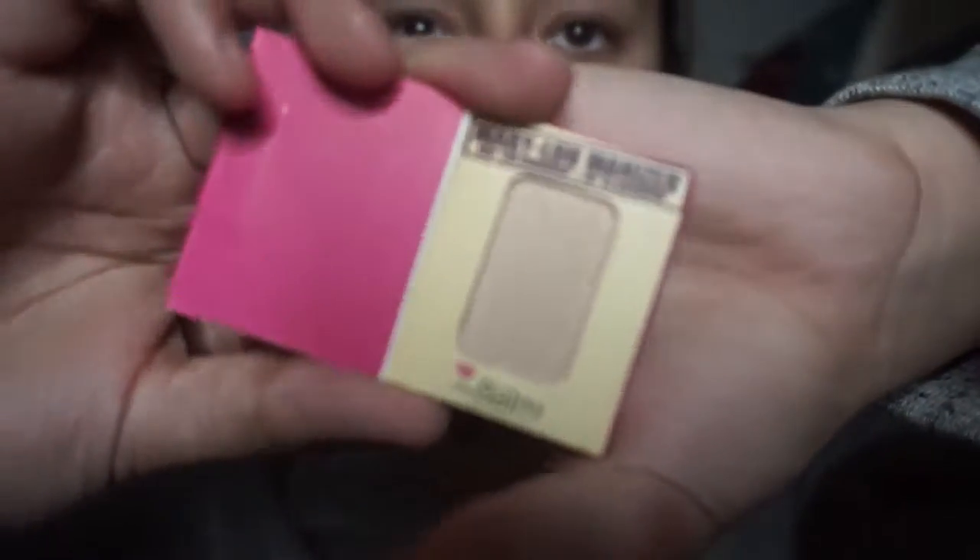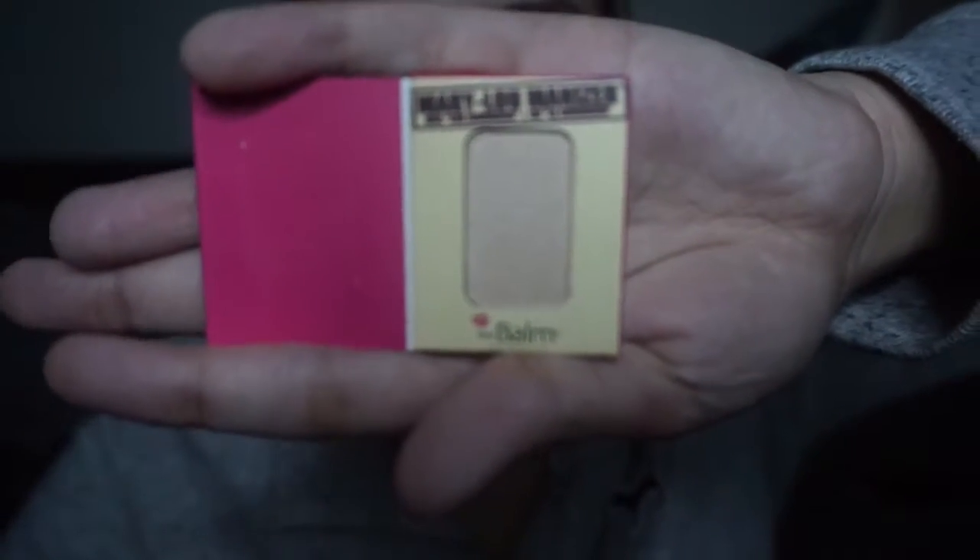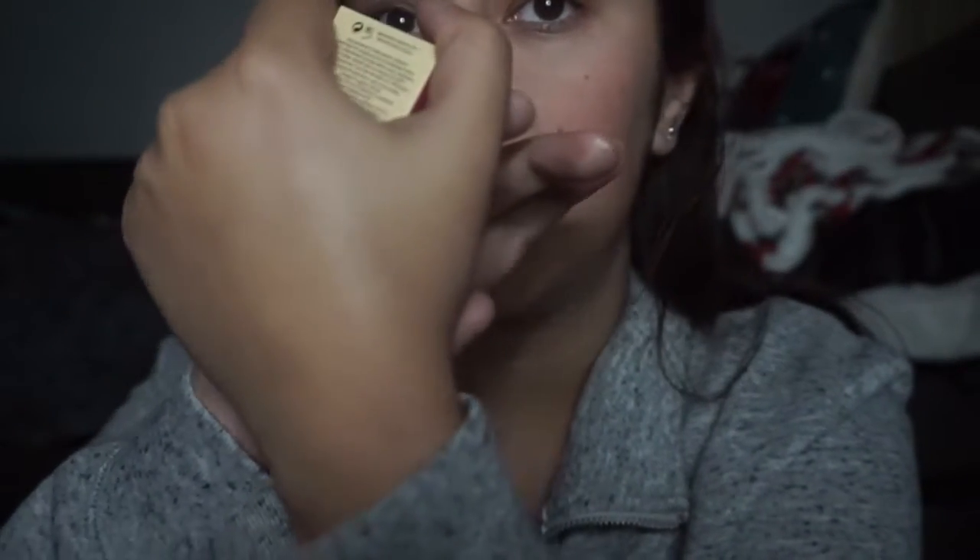Something just fell out. I got a Mary Lou Manizer — one of these. Let's see the color inside. Oh, I think this is an eyeshadow... oh no, it's a highlighter shimmer eyeshadow. Let me just swatch this for you. That's not very pigmented at all — that's weird. I don't know how I feel about that.